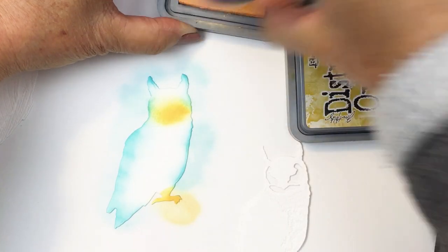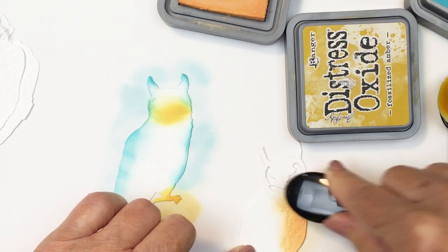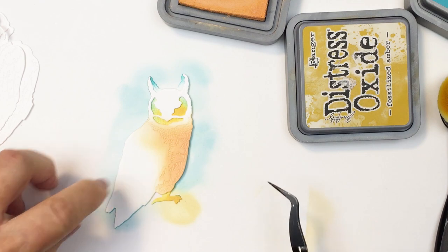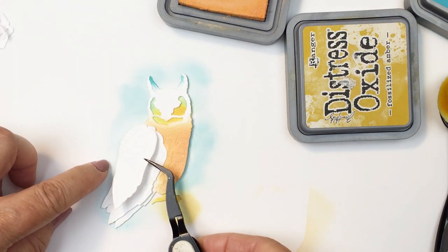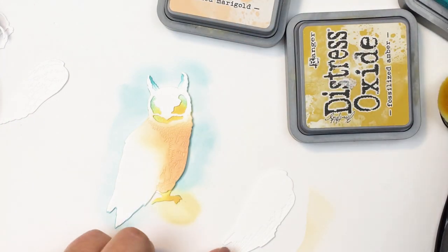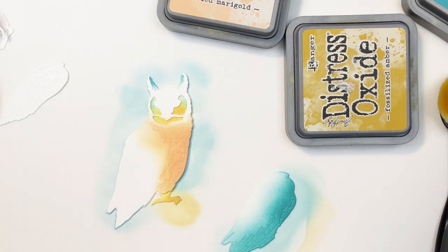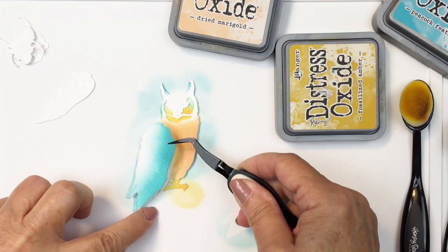I'm going to go ahead and continue to use the three colors I used for the background on the different layers of my owl. For the breast area I'm using Dried Marigold, and anywhere where there's embossing on the paper, that's where you want to get your ink, because those are the spots that are going to show on your Lovely Layers elements. I definitely wanted to get some of that really pretty turquoise color with the Peacock Feathers, and I'll also use a little bit of Fossilized Amber on that wing as well.